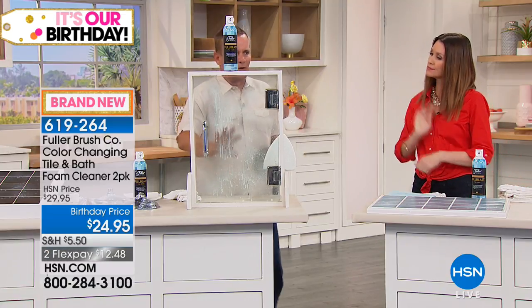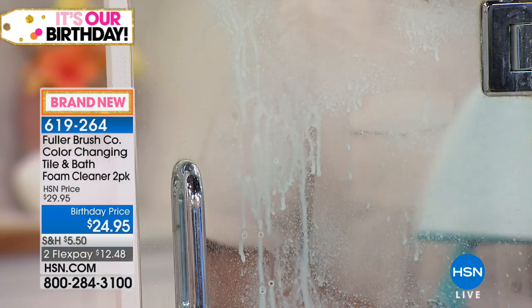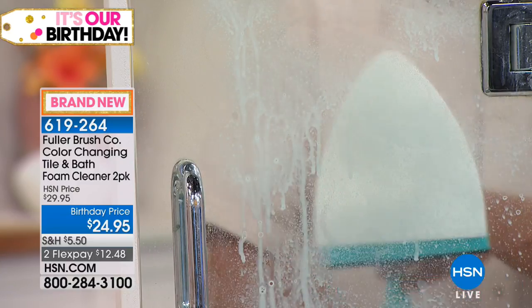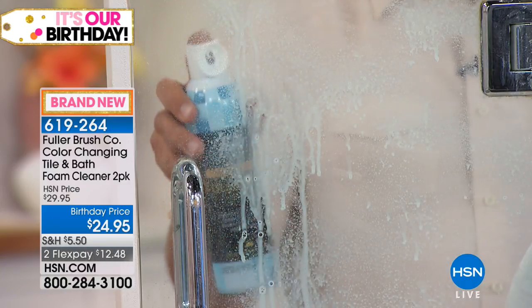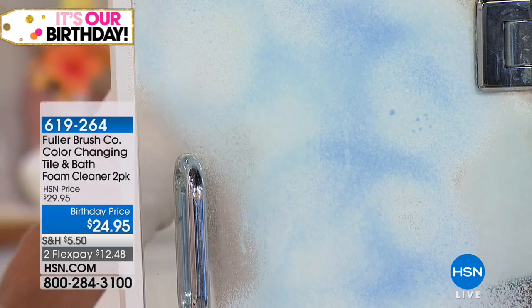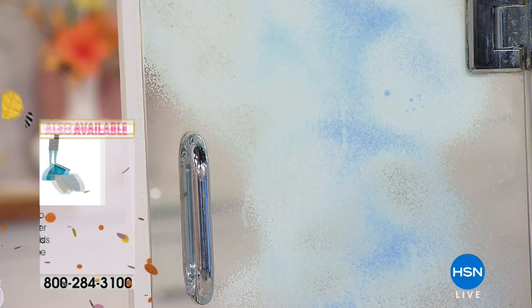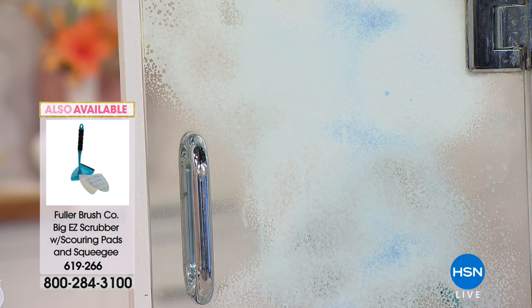Soap scum builds up over time, and hopefully your shower doors don't look this bad. I'm going to spray Full Blast onto this glass shower door — you can see it turn blue. Now as that turns white, you know it's cleaning. It's breaking through the calcium, the lime, the rust, the hard water stains, and the soap scum buildup that builds up over time.